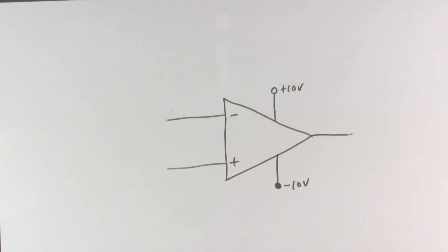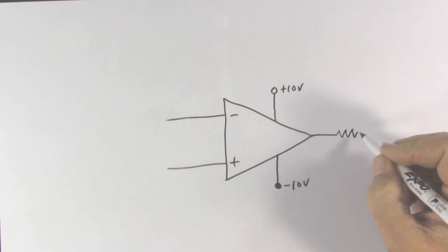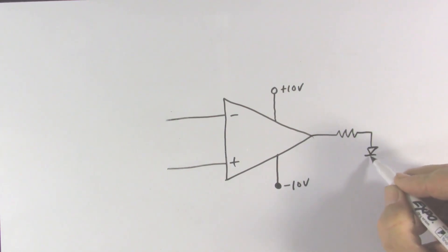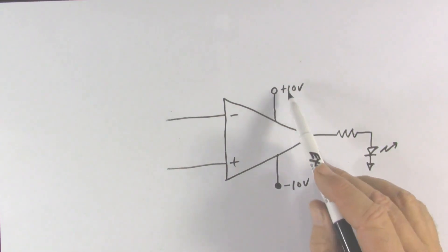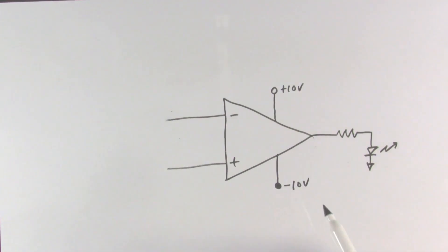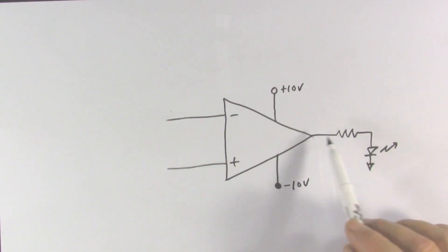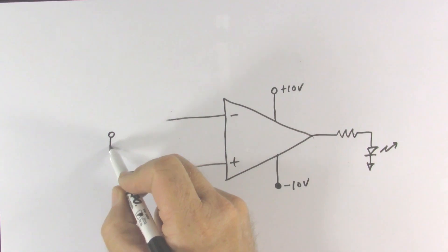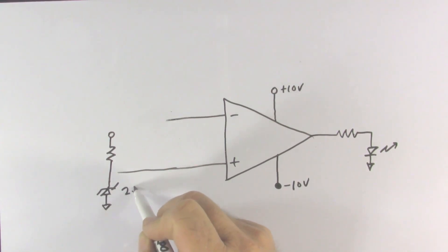One use we might have for a comparator circuit is to detect when our battery drops below a certain level to turn on a light telling us it's time to change the batteries. We'll put a light emitting diode on the output with a current limiting resistor. We want the output voltage to go as high as it can to turn on this LED when the battery drops below a certain level — let's say 5 volts. We'll also put a Zener diode here for a reference voltage with its current limiting resistor, making this a 2.5 volt Zener diode.